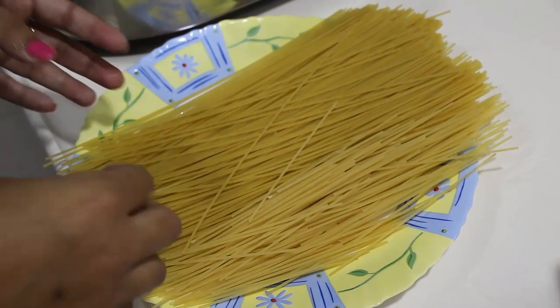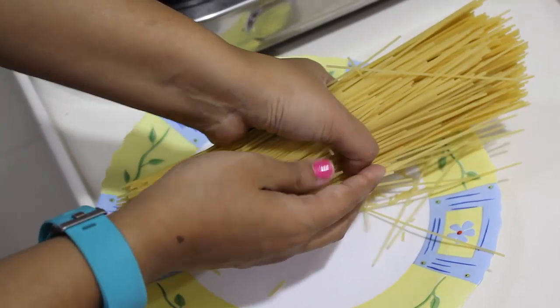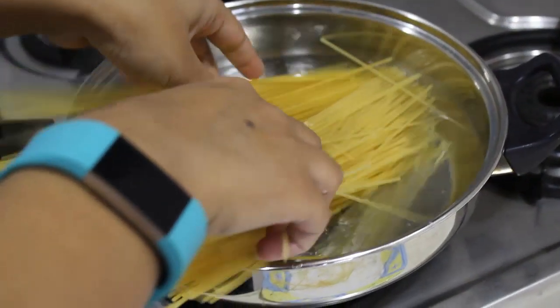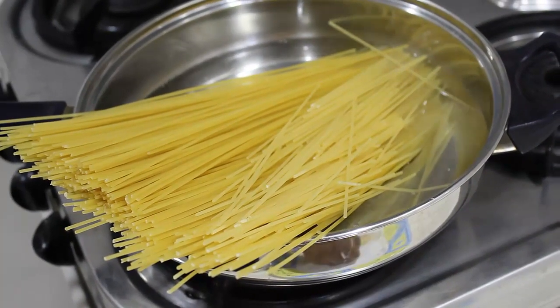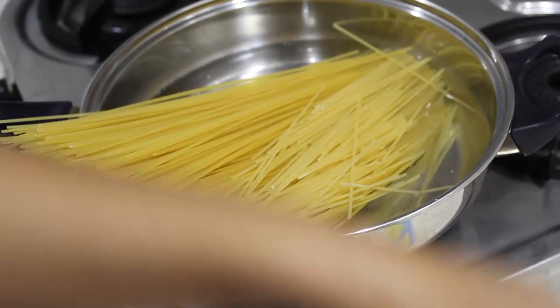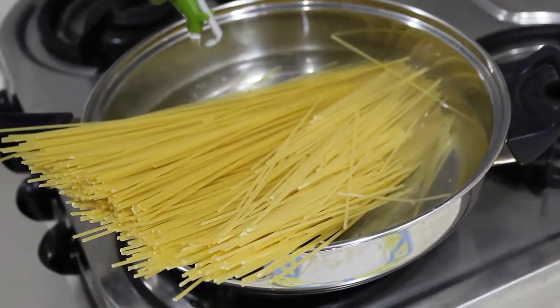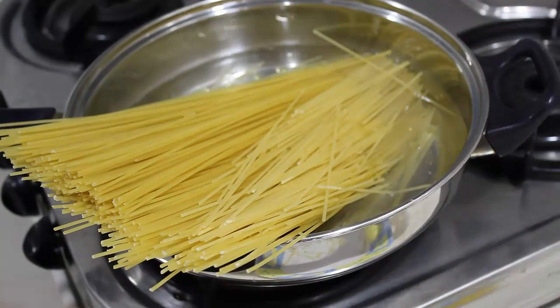Now the next step is, we are going to boil the spaghetti. Boil it for about 3 to 4 minutes or as mentioned on the packet. Don't overcook it. To the spaghetti I am going to add some oil and also some salt.